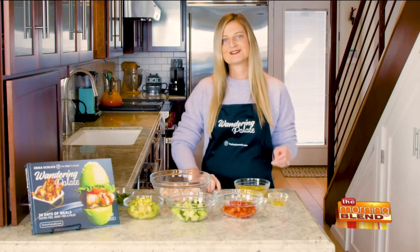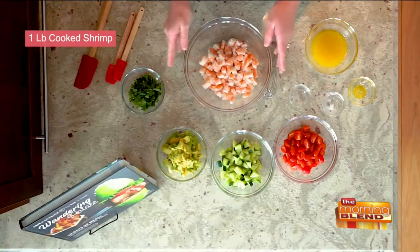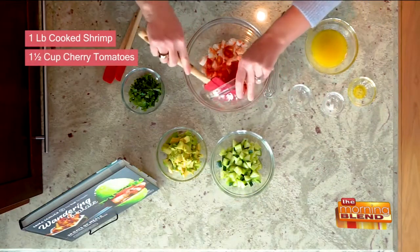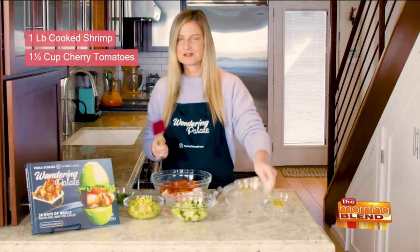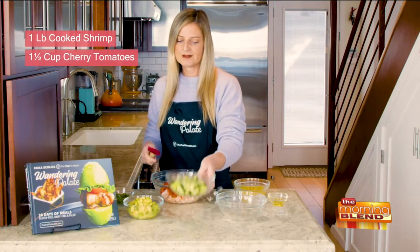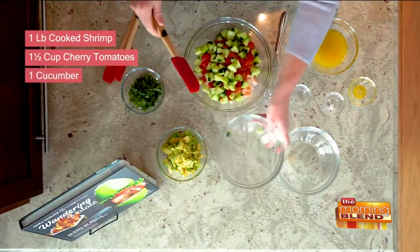Now we're going to get started by mixing in the different ingredients. I've got one pound of cooked shrimp that's been cut, and I've got about a cup and a half of quartered cherry tomatoes. You can do as much or as little depending on how much extra vegetables and fillings you want in it, or you can keep it more on the fish side. And I've got one cucumber that has been diced and quartered.